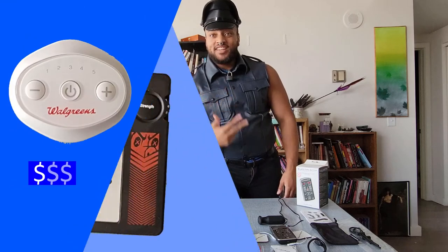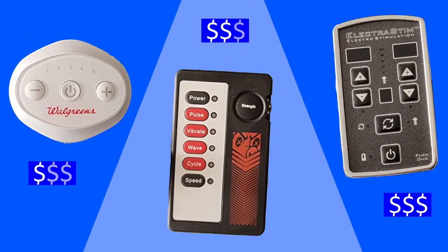Hey folks, we're in my living room — I mean my YouTube studio. Today we'll be trying three different TENS units at three drastically different price points to see what is worth it. If you like these videos, consider subscribing, and comment below if you prefer this style of video or the traditional review style.